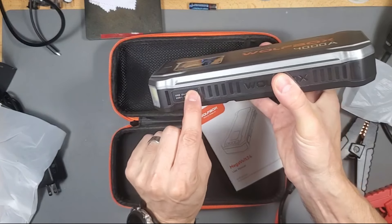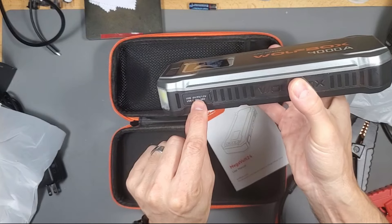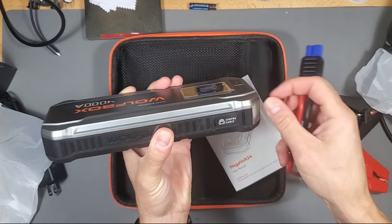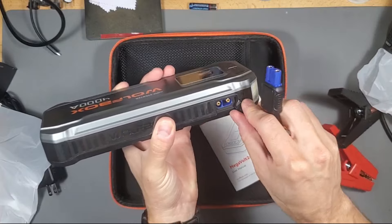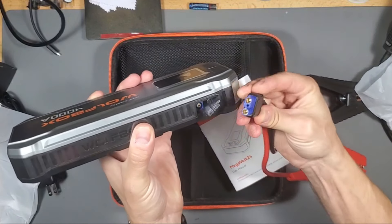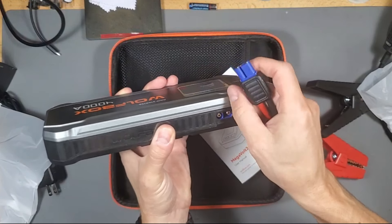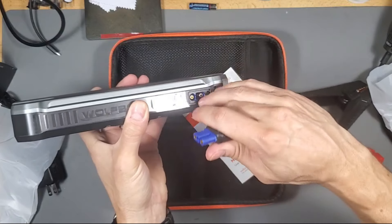I like that they put the specs on the outside too. The USB is 5 volt, 9 volt, or 12 volt. And this side right here is where you connect the clamps.